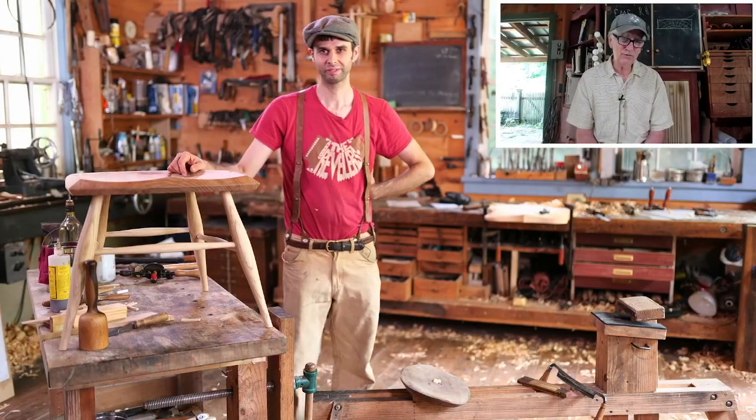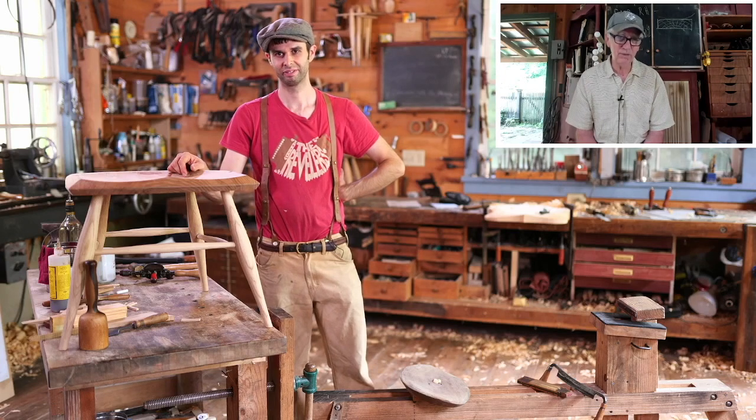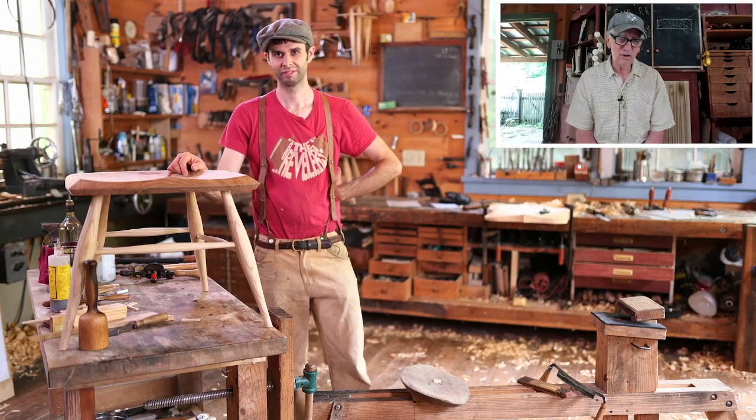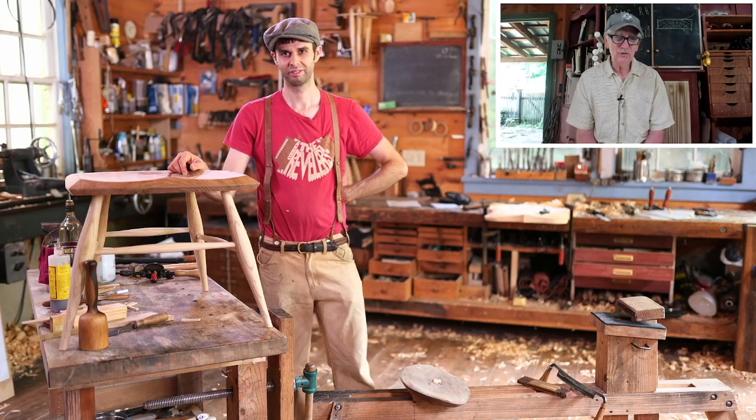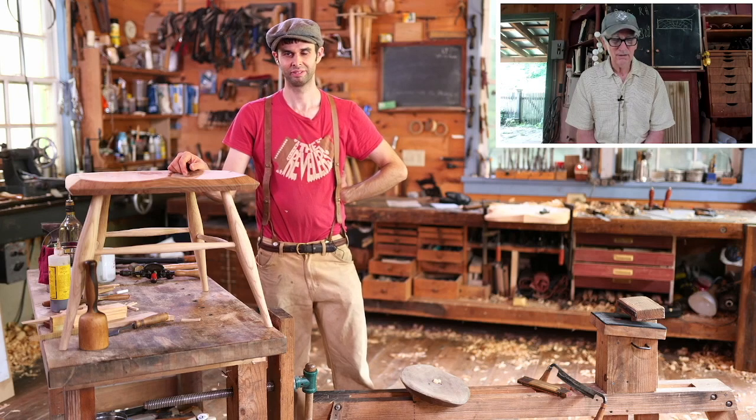That's why I've always refused to do one of my traditional chairs without paint. Because to me, you just can't see what it is I'm trying to create. Your eyes are too distracted by this wood grain going all over the place.